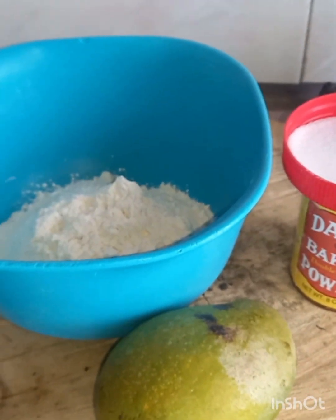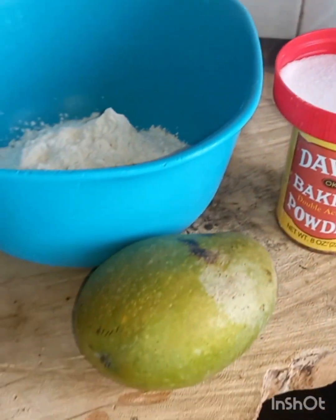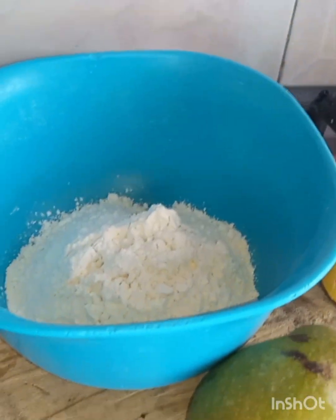Hey guys, welcome back to my cooking channel. The recipe for today is mango fried dumplings. Please like and share this recipe. I got a nice eatable taste. You can see I use some flour, salt, and baking powder. A mango natural simple fried dumpling, starting by peeling the mango right.